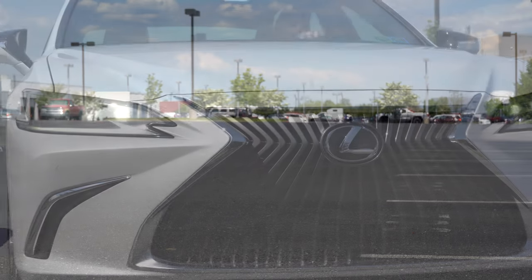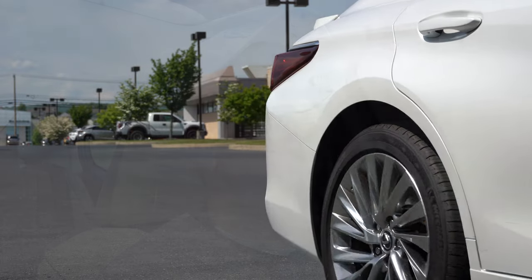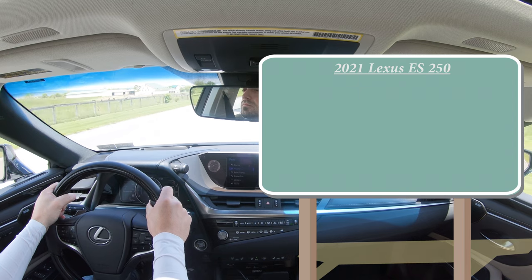In this video I will be testing out and going over everything about this one, including acceleration, braking, steering feel, ride quality, sound system, exhaust clip, and everything else. Having said that, let's go ahead and jump right into it. As always, let's start with pricing.